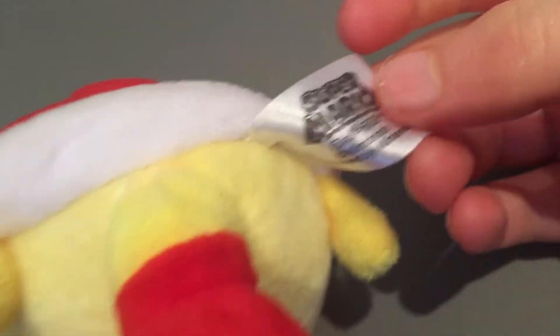He's very soft. I don't know if he's a Chinese knockoff or not, but I don't think he is, because he's obviously licensed by Nintendo — it says it right there: licensed by Nintendo.